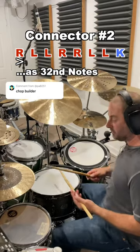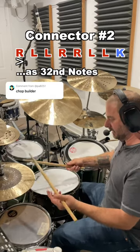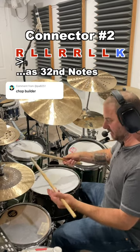It's great at a slow tempo because it's 32nd notes. Basically, it's like a seven stroke roll sticking: one E and a, end E and a. Notice I'm starting with the single — one E and a, end E and a.